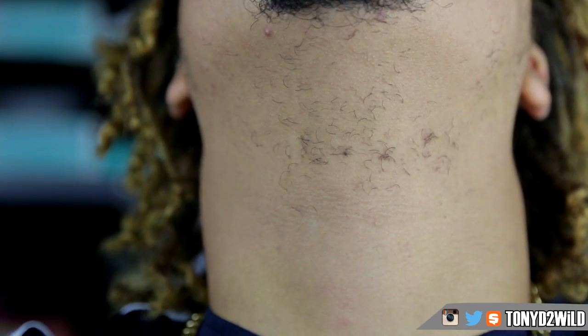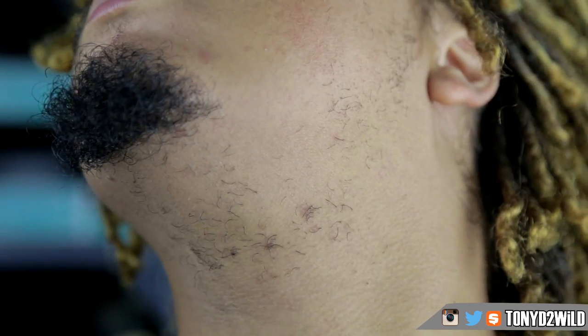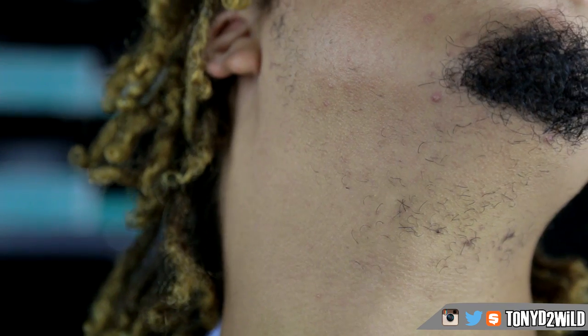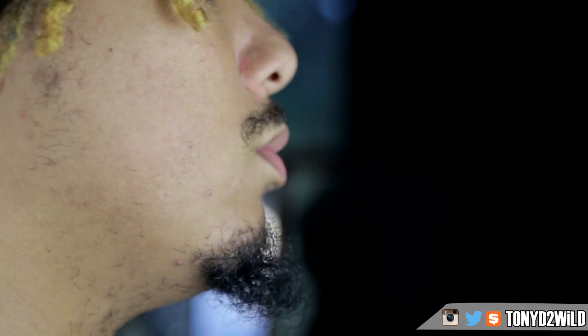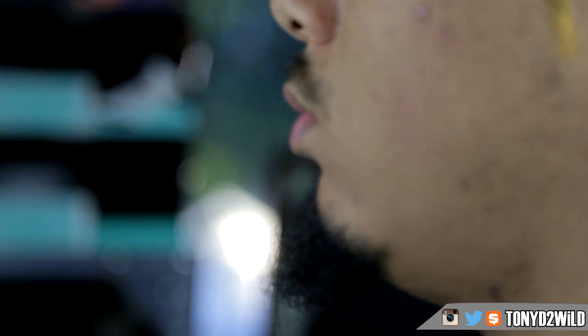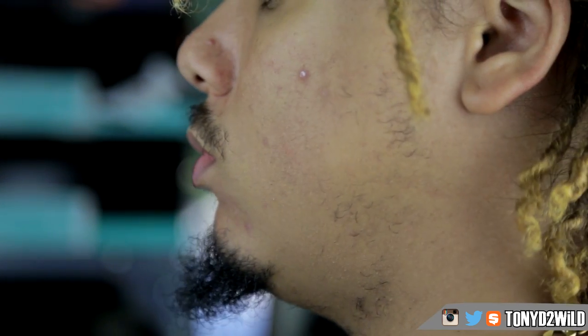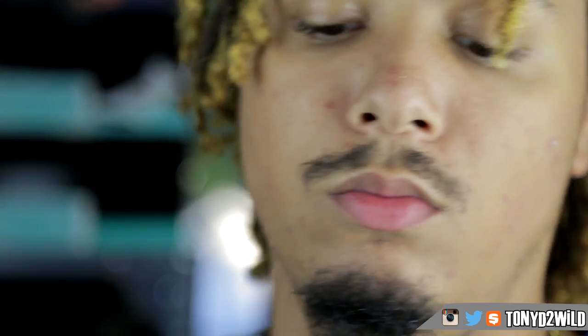Before we get into the actual shaving, let's get a good look at the scruff we have here. I just really don't like it — I like clean cut looks. I don't like all that fuzz, it just looks rough. I especially hate those long sideburns, like I live in the 70s or 80s or whatever. I'm not with the sideburns. One day when the whole thing connects fully, then I will do the whole chin strap thing.